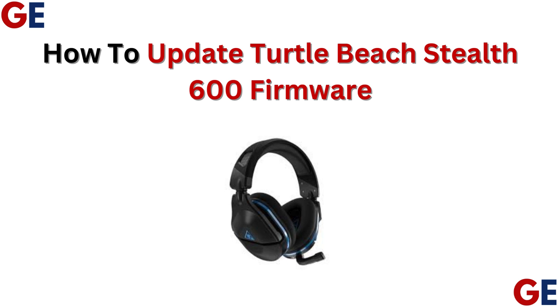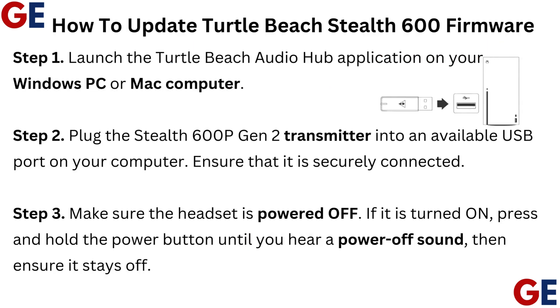How to Update Turtle Beach Stealth 600 Firmware. Step 1: Launch the Turtle Beach Audio Hub application on your Windows PC or Mac computer.